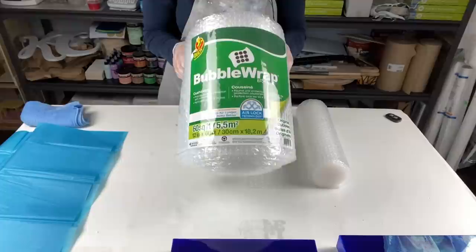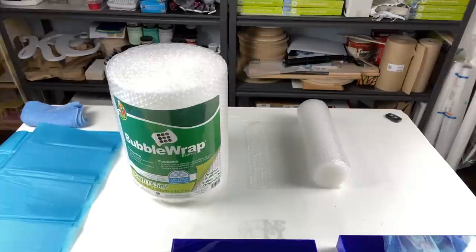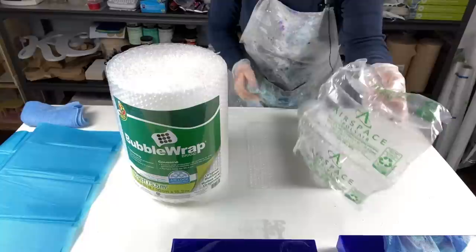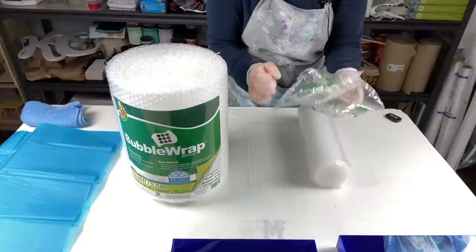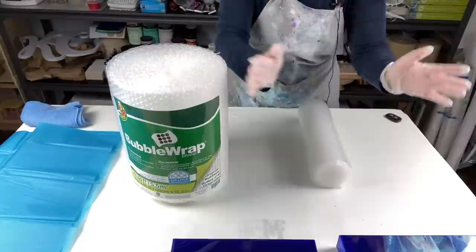Here in Canada on Amazon the large-bubble wrap can be pretty expensive, but for canvases it's very effective. If I'm wrapping a wooden piece, I also use these — they're called air pillows. I get a lot of them in Amazon packages so I save them all, but you can also order them from Amazon or Uline. They work wonders with wooden pieces and can also be used in the corners of canvases.